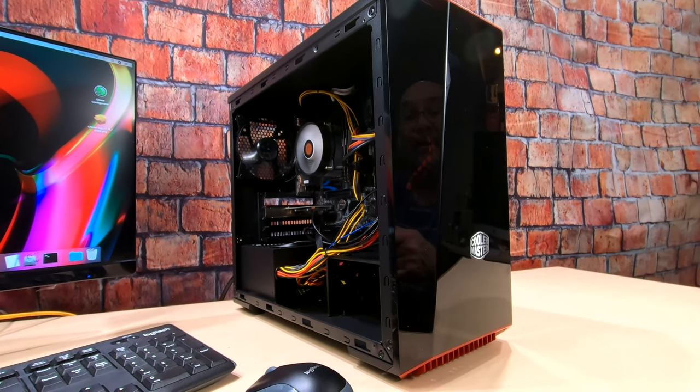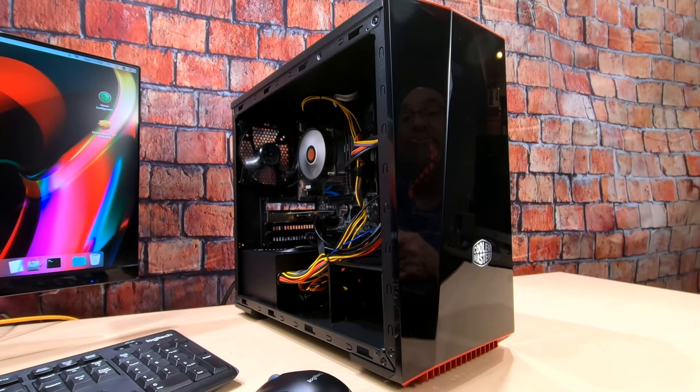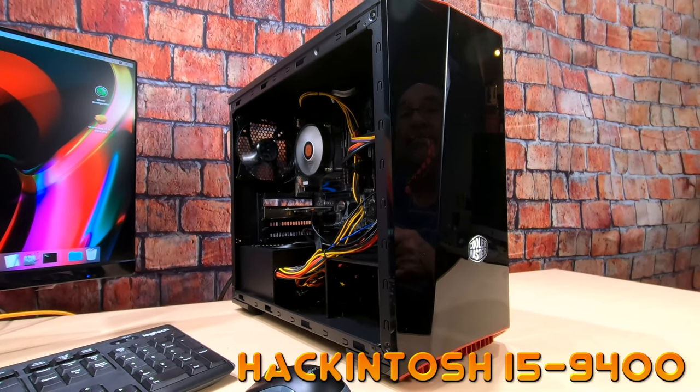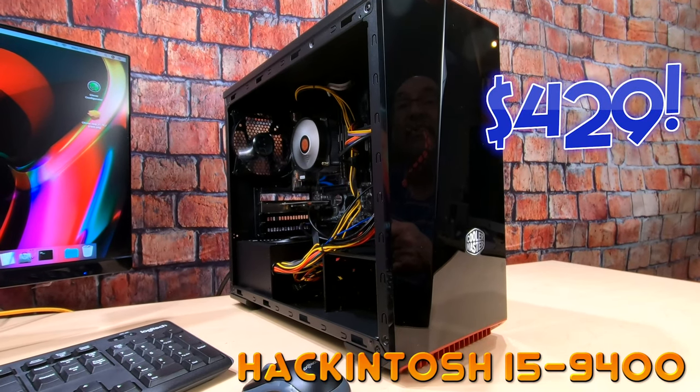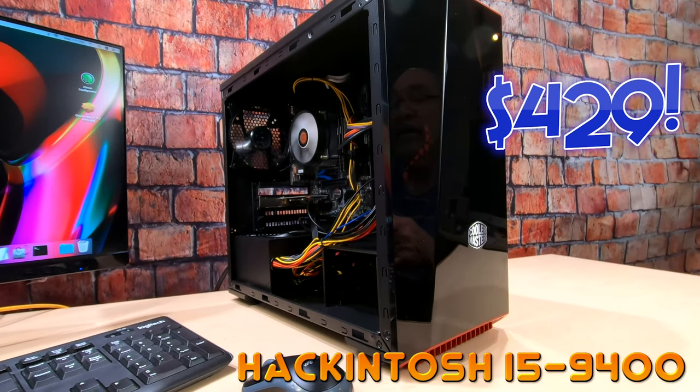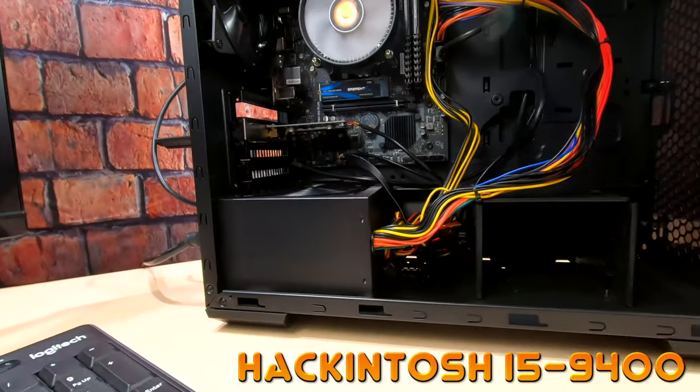I don't know guys, I think it looks really nice. If your wife wouldn't let you buy that $2,000 Hackintosh, maybe she'll let you get this one right here — $430 bucks. What do you think? Look at this puppy, what a nice build.